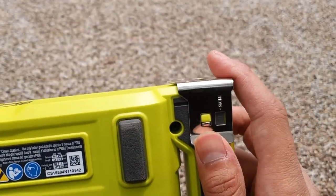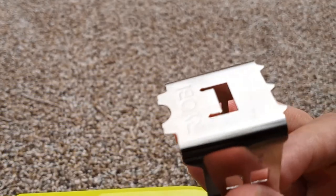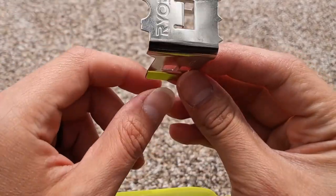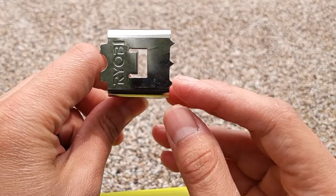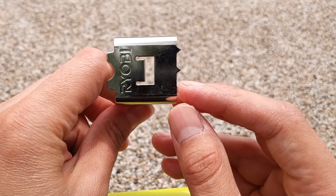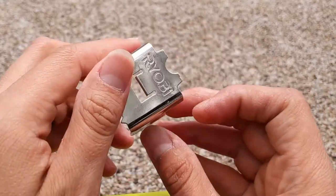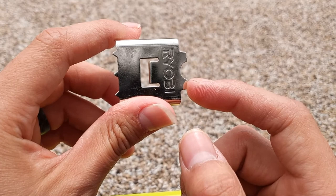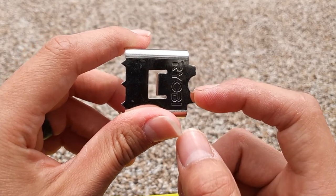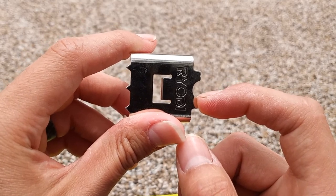The other feature on here is this onboard storage for this guide clip. One side of this clip is going to be so that you can hold down screens or fabrics, so that way they're not moving around too much when you're trying to staple. And then the other side is so that you can hold down cables and wires, just so you know for sure that you're not going to be driving that staple directly into those wires and causing any kind of damage.